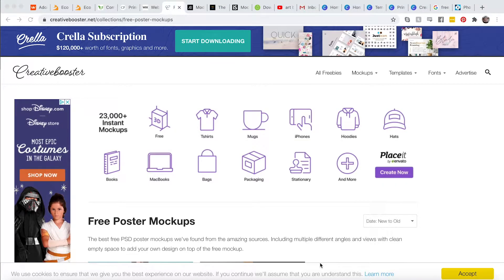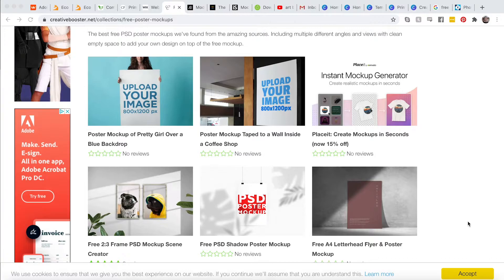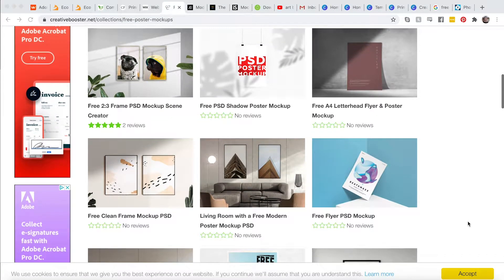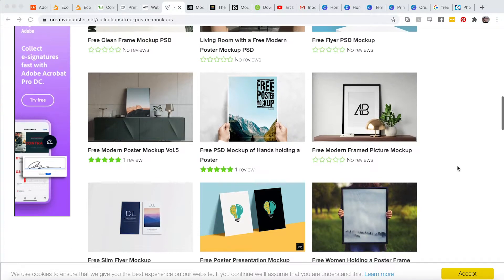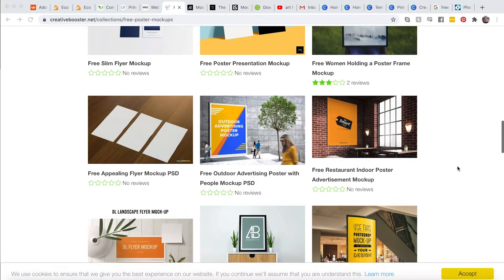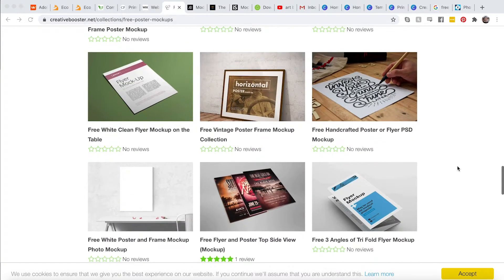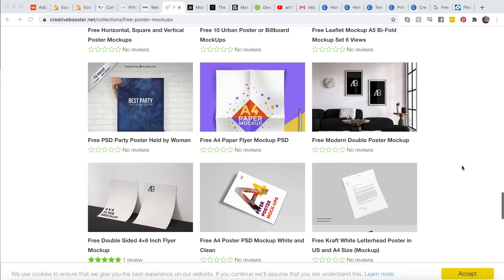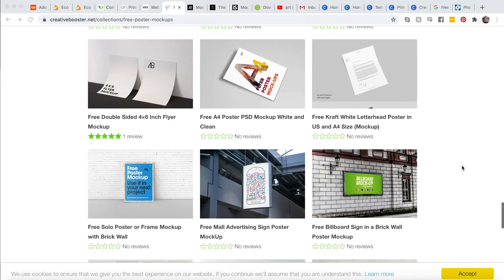Here we are on Creative Booster — I already went and selected poster mock-ups, so here you can see different kinds. It should also include more artistic ones to show off photos or digital paintings, or you could put your own painting in there. These are great to really show your customers what it could look like in their home, and that can really help sell your artwork if people can envision it up on the wall, framed.